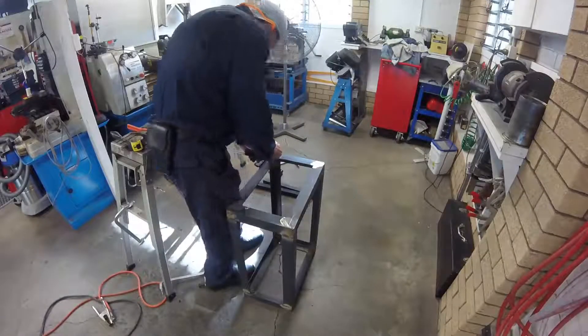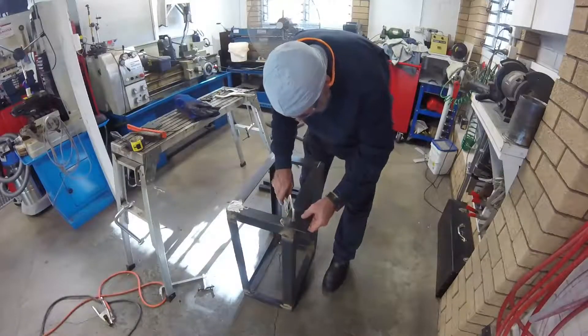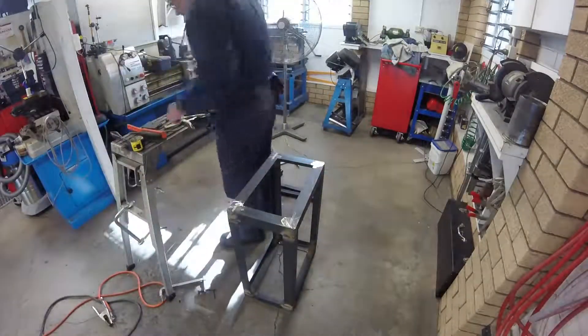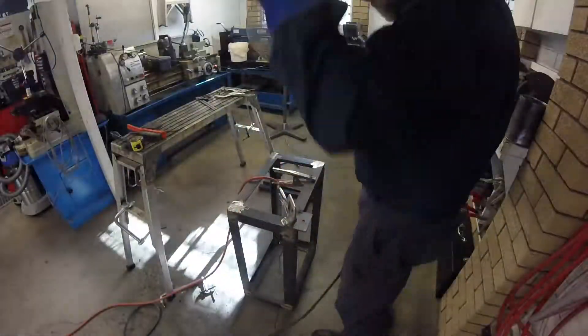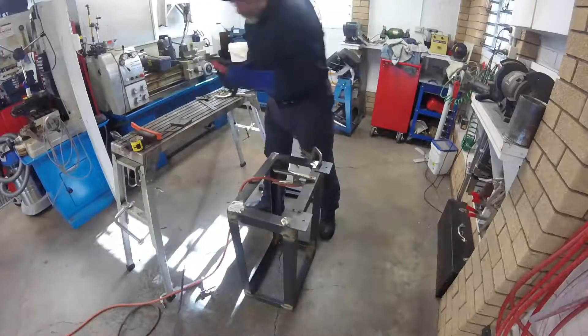After welding the frame all up, I have ended up with some minor distortion resulting in a slight rock when stood on one of the ends. I will fix the mounting feet to this end. By doing this, the rock will be packed out as part of the leveling process when the stand is secured to the concrete floor.